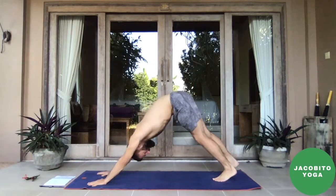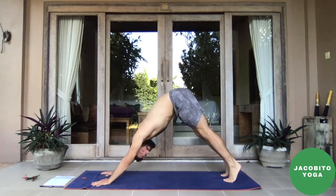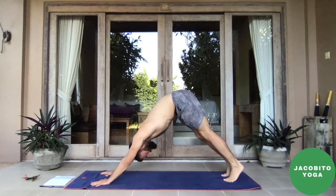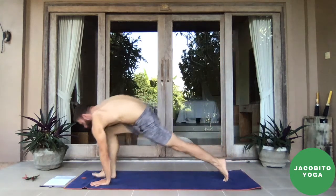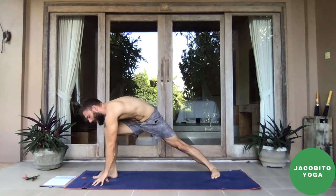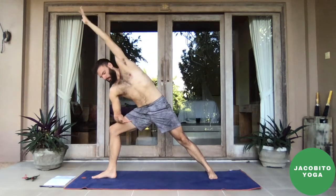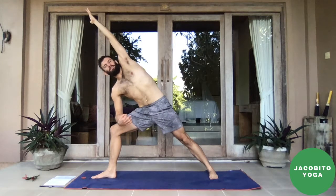Exhale, plant the hands, step back into downward facing dog. Inhale, rock forward to the top of push-up position. Exhale — chaturanga or belly to the mat. Inhale — upward dog or baby cobra, your choice. Exhale, push back into downward dog. Inhale, sweep the left foot up behind you, exhale, place it between the hands. Back knee down, inhale, sweep the arms all the way up — tuck the belly just like in tadasana. The poses are all related, that's the thing.